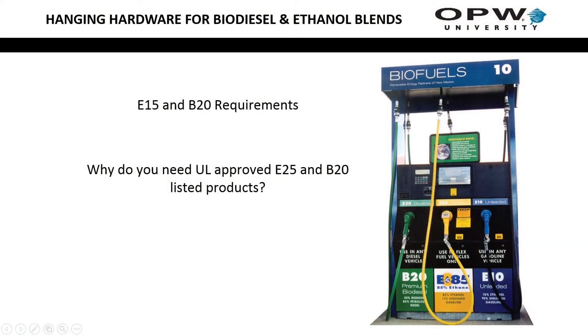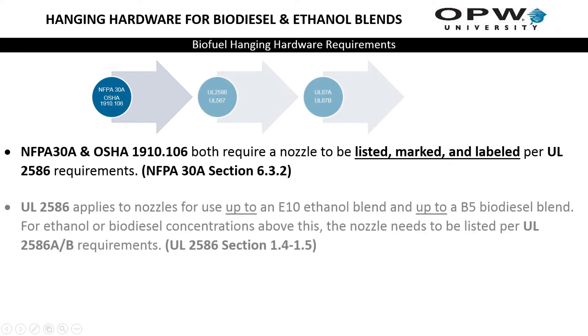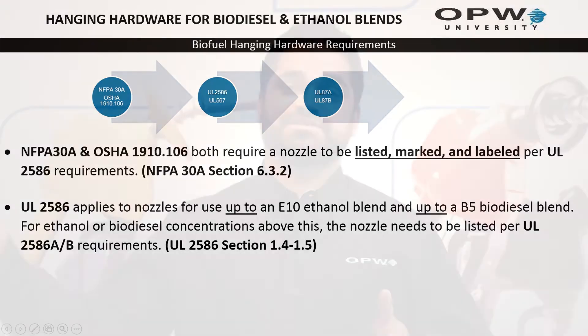So why do you need E25 or B20 hanging hardware? NFPA 30A as well as OSHA both require a nozzle to be marked, listed, and labeled per the UL 2586 requirement — that's NFPA 30A section 6.3.2. UL 2586, which is the UL test standard for nozzles, only covers ethanol alcohol concentrations up to E10 or 10% ethanol, and anything above that they're going to say refer to UL 2586A.